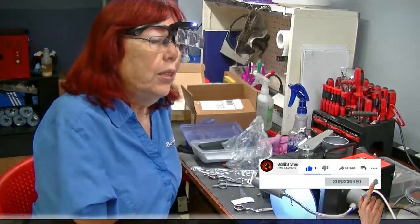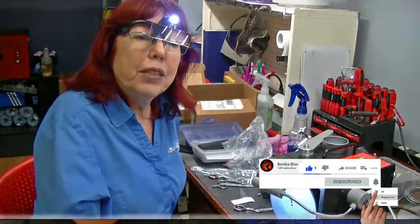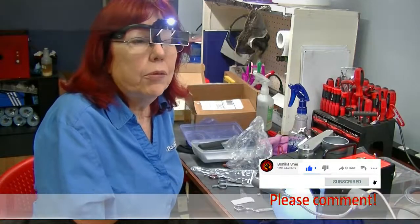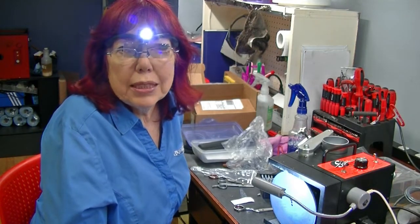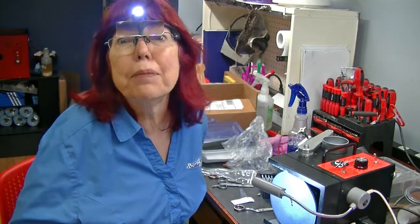Stay tuned, watch some of our other videos — we have a lot of them. I try to upload several things a week, so subscribe so you'll be one of the first to see it. Goodbye from the Cyclops!